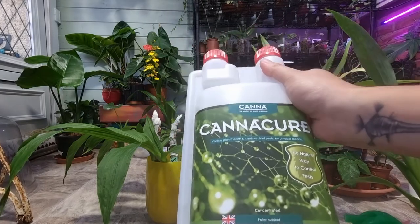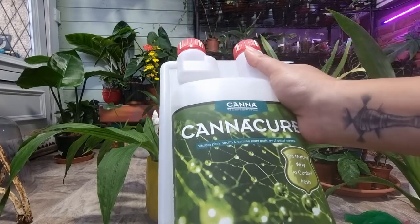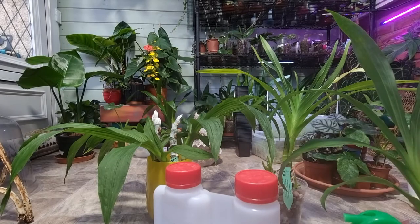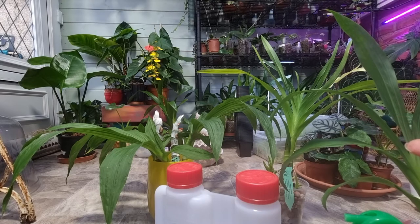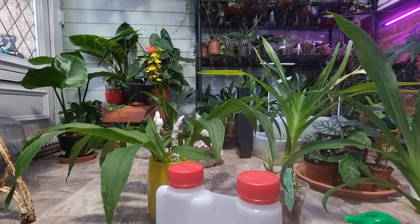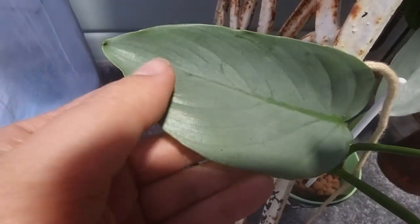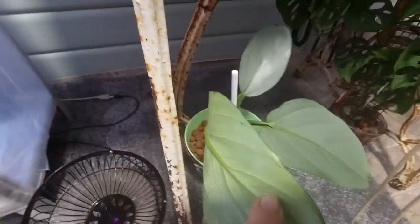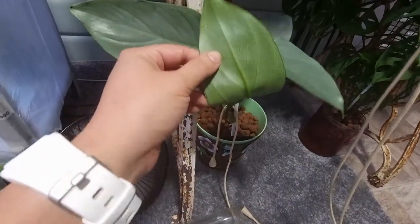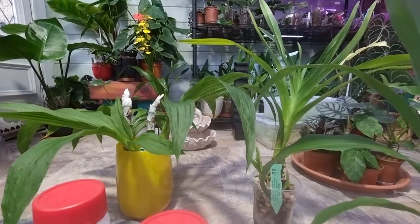From a cost point of view it's not that great, but it's also a foliar nutrient so I will continue to spray. There are only two or three plants with spider mites. I'm looking at my silver sword right now — I can see these little dots, I think those are red spider mites, so I will treat this one as well.